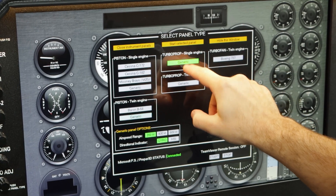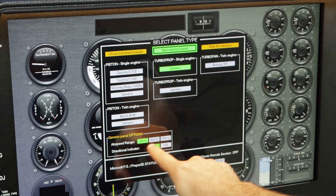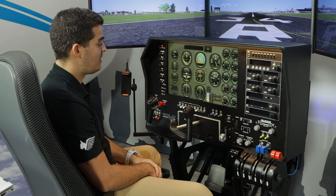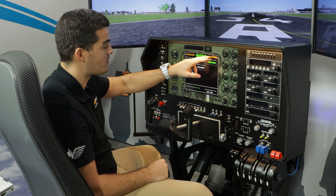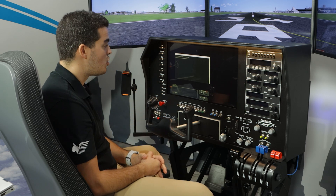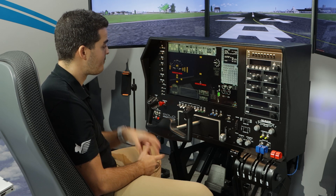For instance, you select a turboprop single-engine generic panel, and in seconds you have a different flight panel. You can go back to a Beech Baron B-58, or go ahead to a Boeing 737. You select the flight panel and in three or four seconds you have the complete setup ready to fly.